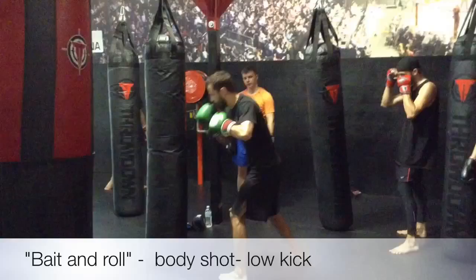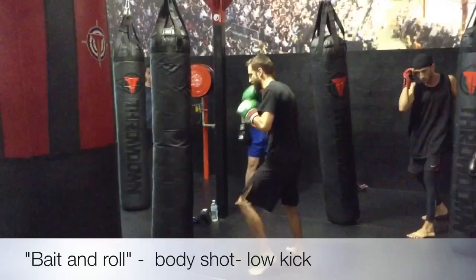My palm is facing slightly up, slightly supinated. Hip and feet create the power, and then I'm stepping in to my kick.